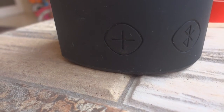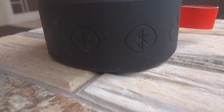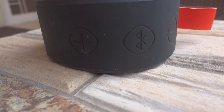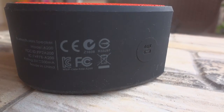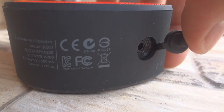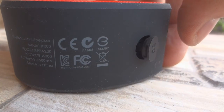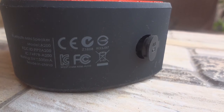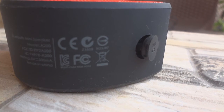On the top is a rubberized cloth-like handle that can be used to hang the speaker conveniently. Next to it are three buttons: volume up, volume down, and a multifunction Bluetooth button. There's also a flap that, once opened, reveals the hidden aux port. This port can be used to connect the device to a laptop or an external player with the supplied 3.5mm audio cable, and interestingly, it also doubles as the charging port.